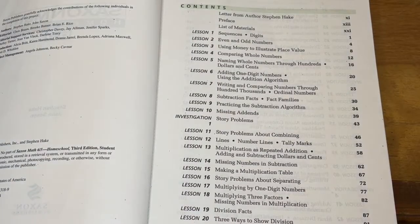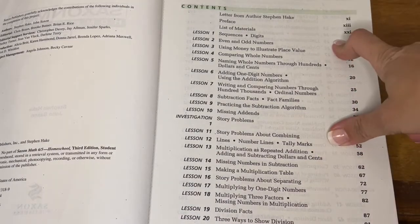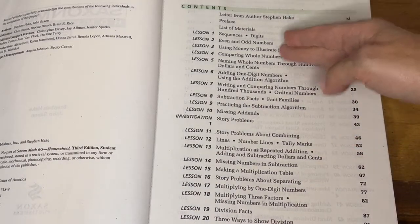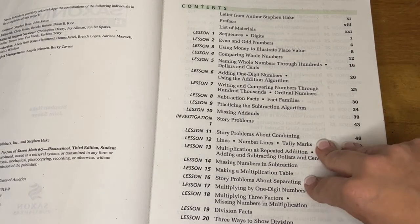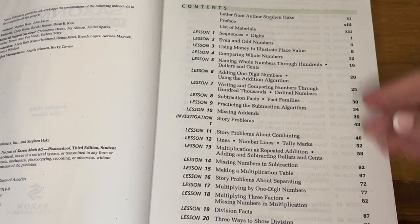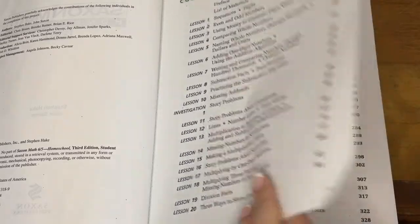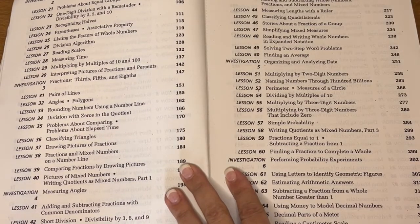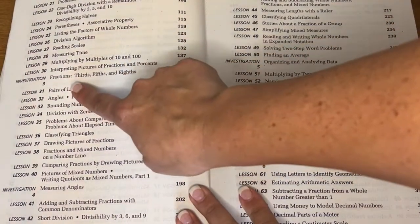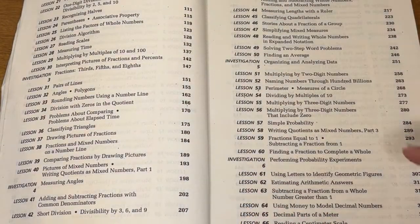So here you have the contents - you can see what is going to be in each lesson. There is a ton of review in Saxon, so some people just skip the first several lessons, even up to 20. It just depends how you want to do it. Some people do them quicker - I tend to use them as review but maybe not do them fully, because usually he remembers everything pretty well. Every 10 lessons or so you have an investigation, where instead of doing a regular lesson, you dive deep into one particular subject.